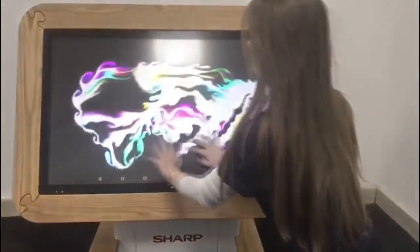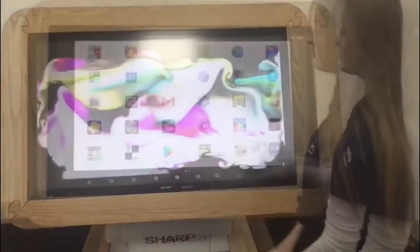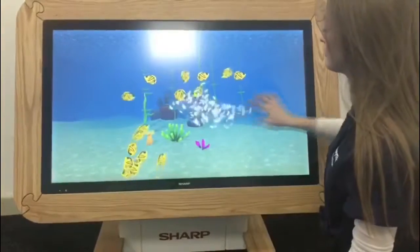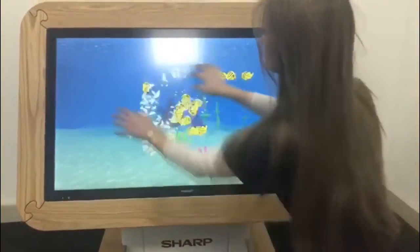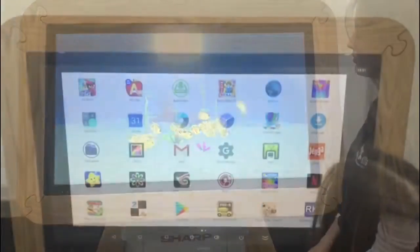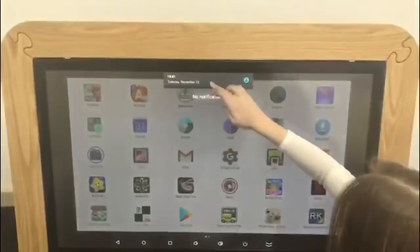Every table utilises a 10-point touch screen, so multiple touches can be used at one time in a collaborative learning experience. You can directly access the internet. The table has full Wi-Fi and Bluetooth capabilities.